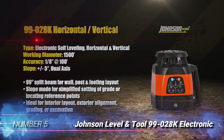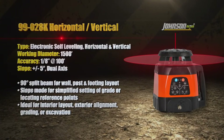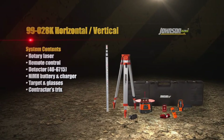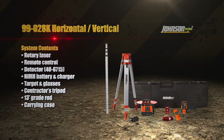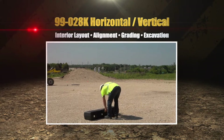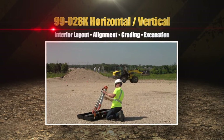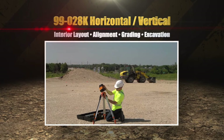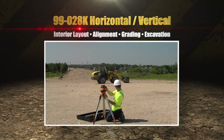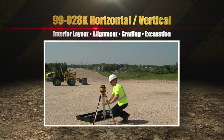Number 5: Johnson Level and Tool 99-028K Electronic Self-Leveling. The second Johnson Rotary Laser Level on our list is another high-quality device with accuracy of plus or minus 1/8 inch at 100 feet and ranges of 200 feet indoors to 1,500 feet outdoors. Standard features alone make this a competitively priced, versatile all-around level. What makes the Johnson 99-028K stand out as the best laser level for grading is its ability to simultaneously cope with two different slopes, or even a compound slope. It can also project a vertical line as well as a horizontal beam, which is ideal for drywall or fencing installers. The Johnson 99-028K self-levels both horizontally and vertically, with visual and audible alarms if it exceeds plus or minus 5 degrees.